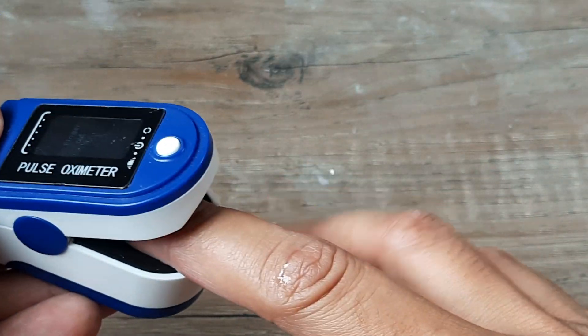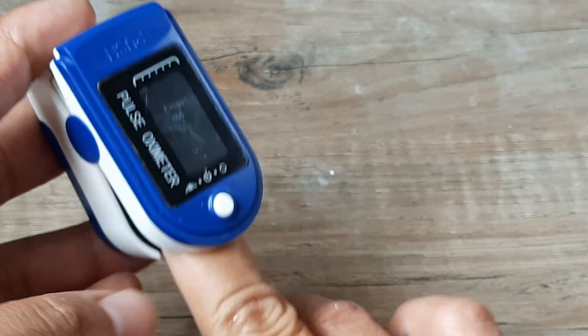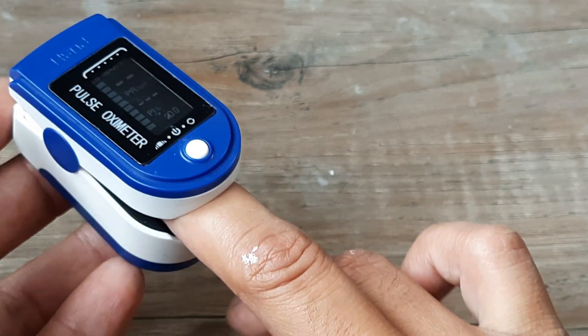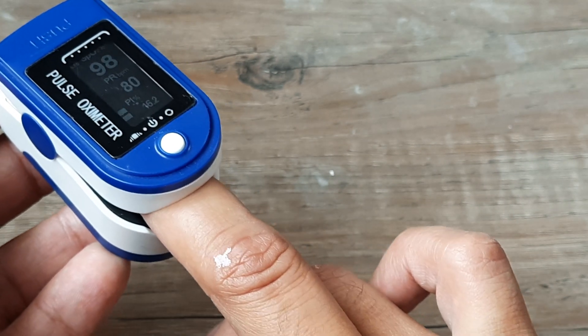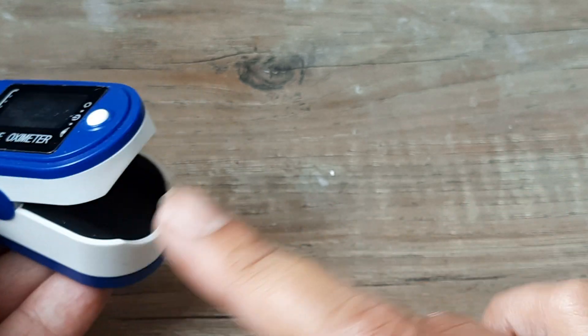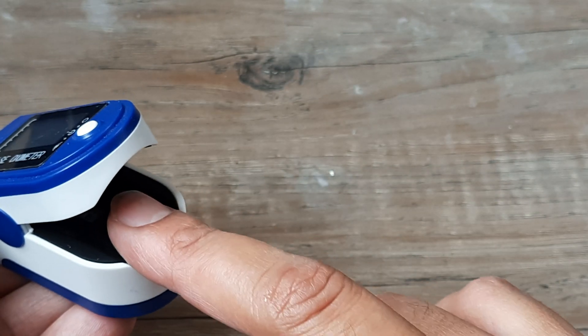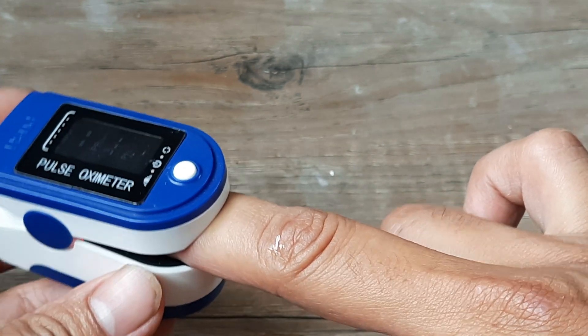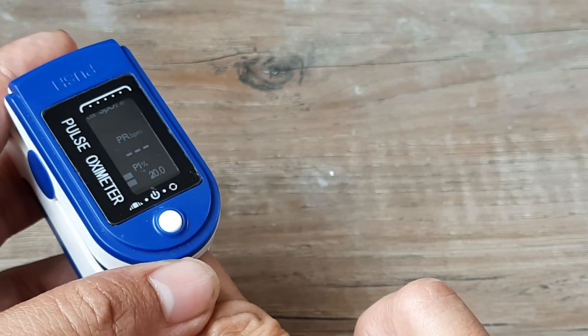For the middle finger, you just put it inside the device and then wait for the results to show up. As I said, the arterial oxygen levels are supposed to be the most accurate with the right thumb and the right middle finger. The way you insert it is with the fingertip pointed upwards inside the device. This is how you read the measurements.